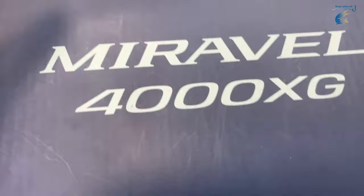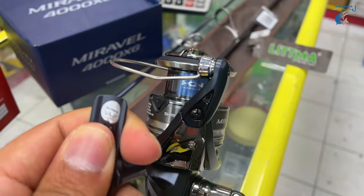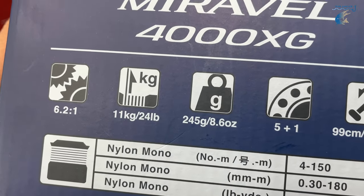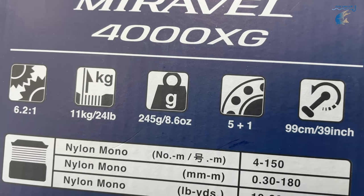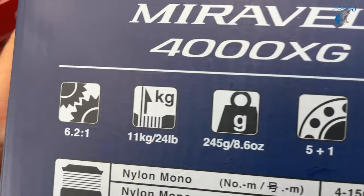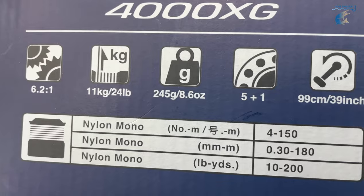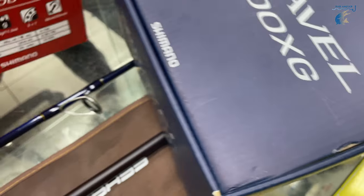This is also a Shimano Pudiya 4000XGN. This is the 1.5m length of this reel. This is the discount. This is the Pudiya series. This is the weight of 245g. This is the 5.1 gear ratio of 6.2. This is the drag of 11kg. This is the 4000 series.